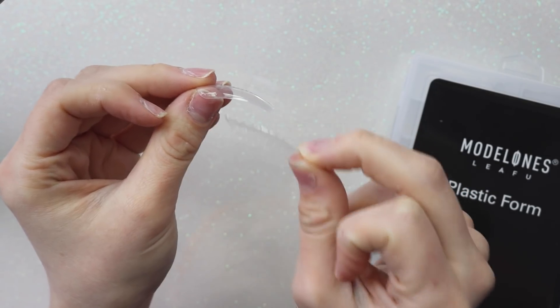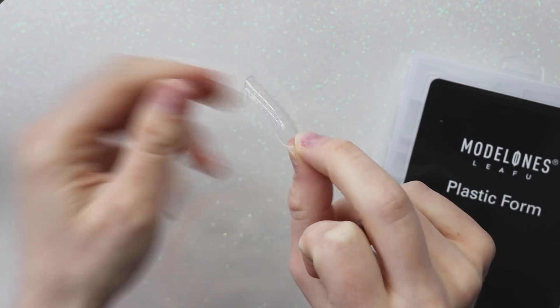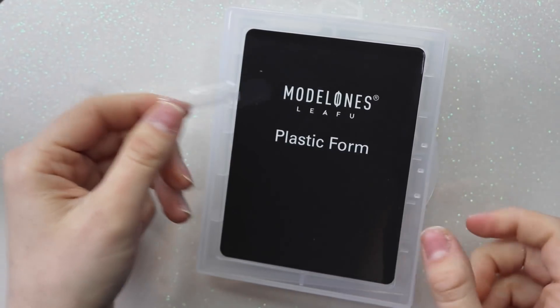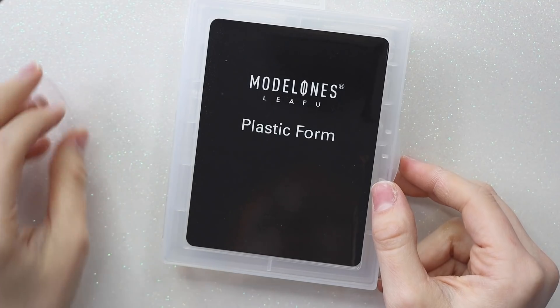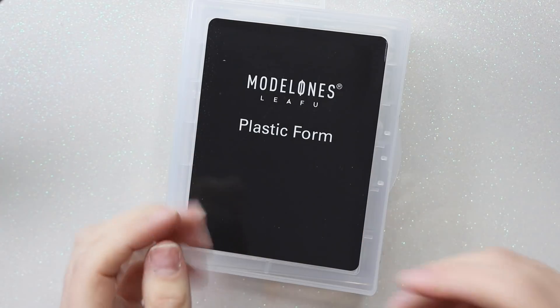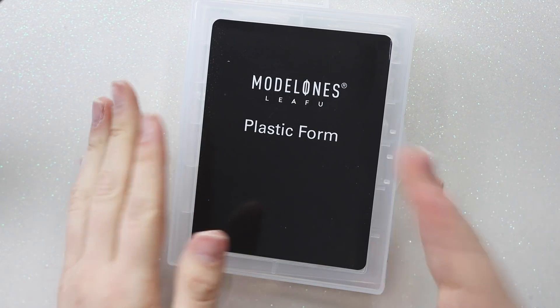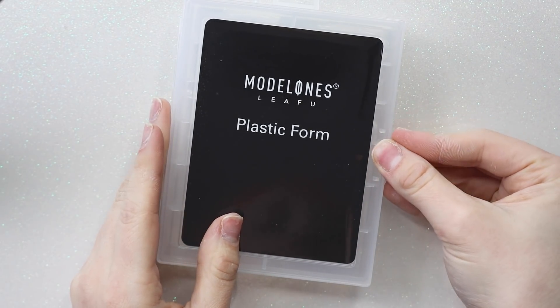I got these on Amazon — I'll link everything below as usual. I'm going to be using these straight ones and do all 10 fingers with them. Usually I'm not able to keep polygel with dual forms on super long because they just don't fit my nails super well — the curve just does not sit right. So I'm really hoping that this is different.